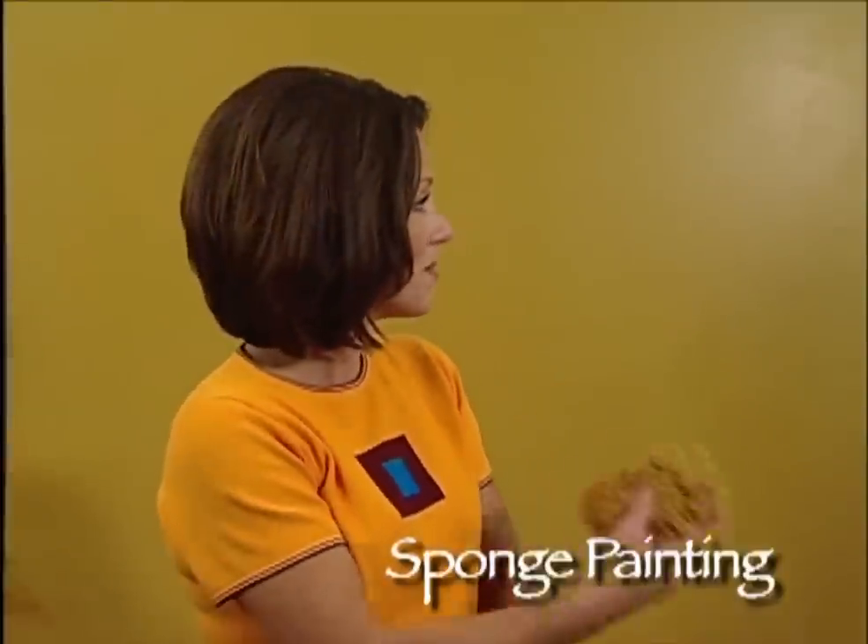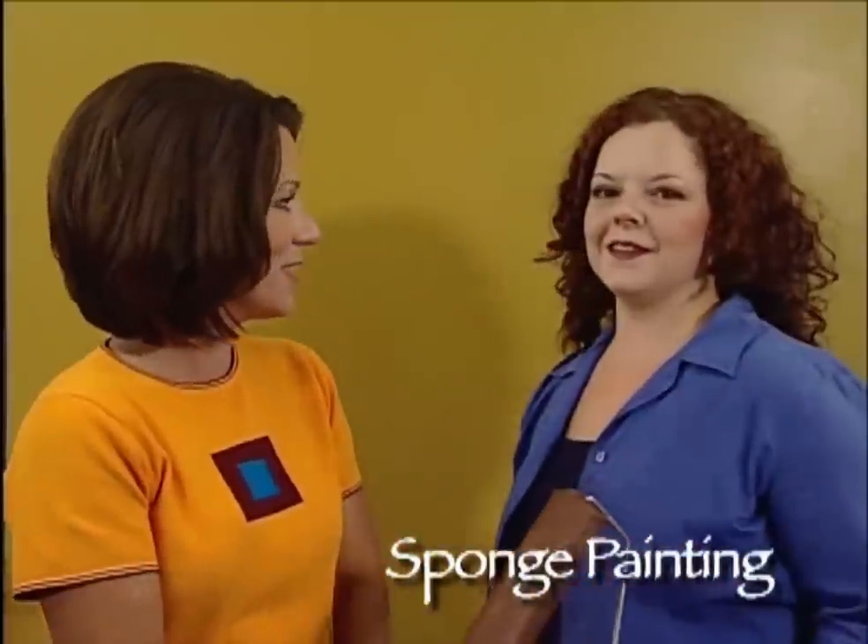Now we've done all of our preparation. We've got our base coat color on the wall and we've mixed up our glazes. Now we're ready to have some fun with the sponge painting. The type of sponge painting we're going to be doing is sponging off. If you're working on a large surface area, I think it's best to work with two people. So if you have a friend around, invite him or her to give you a hand. In this situation, I'm going to have my friend Amber give me a hand.